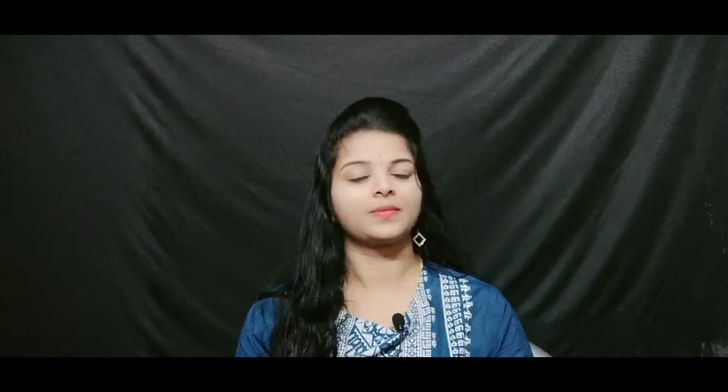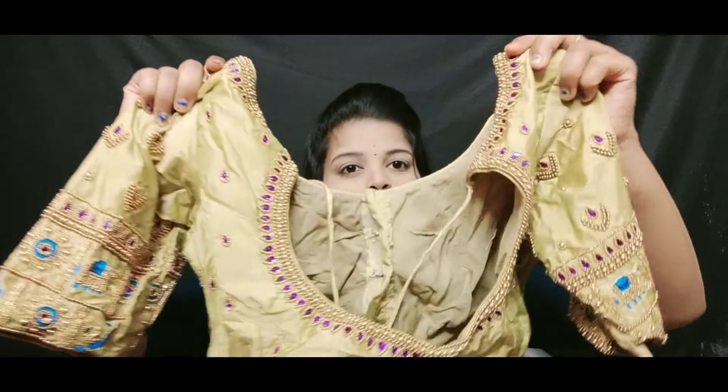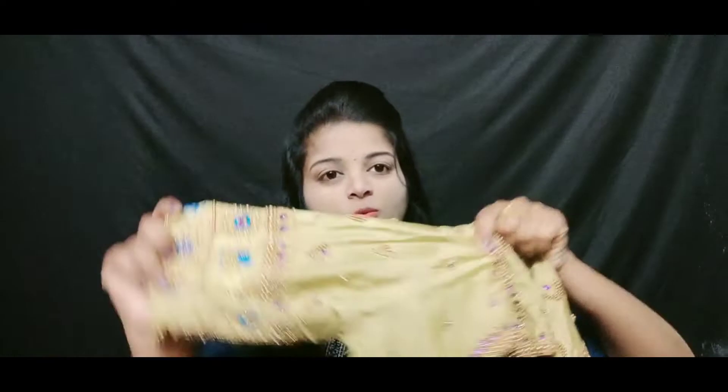We will show you how much this video has to be a blouse. First, we will be able to change the blouse in the beige color. We will be able to change the blouse for the first time.